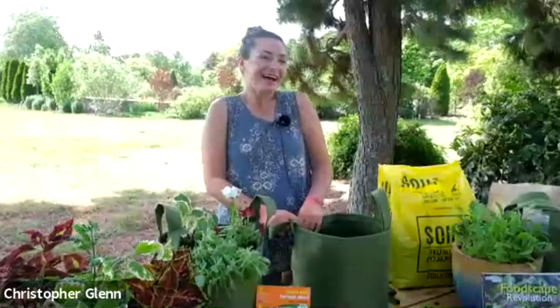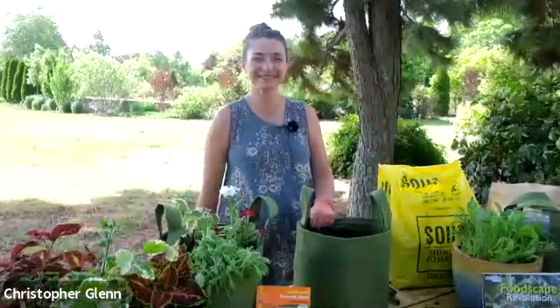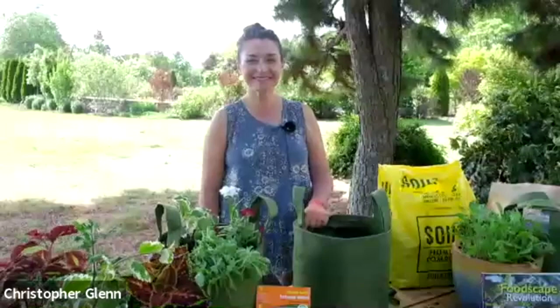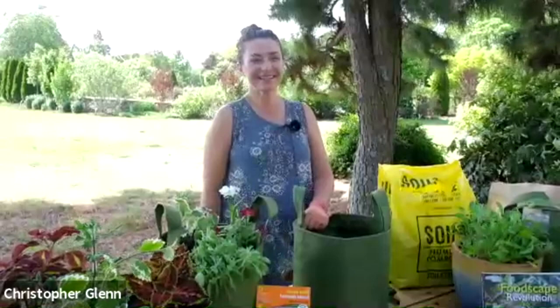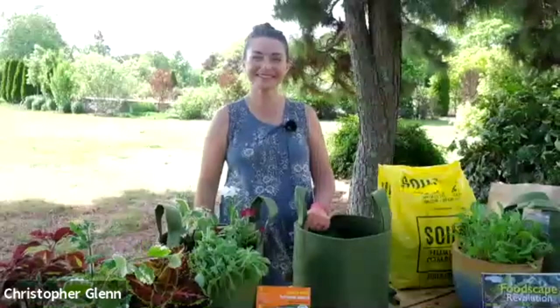We look forward to many more programs, and hopefully we'll see you next week for our Peony and Iris Plant Lovers Tour. Thanks everybody. Have a great weekend. Bye-bye.